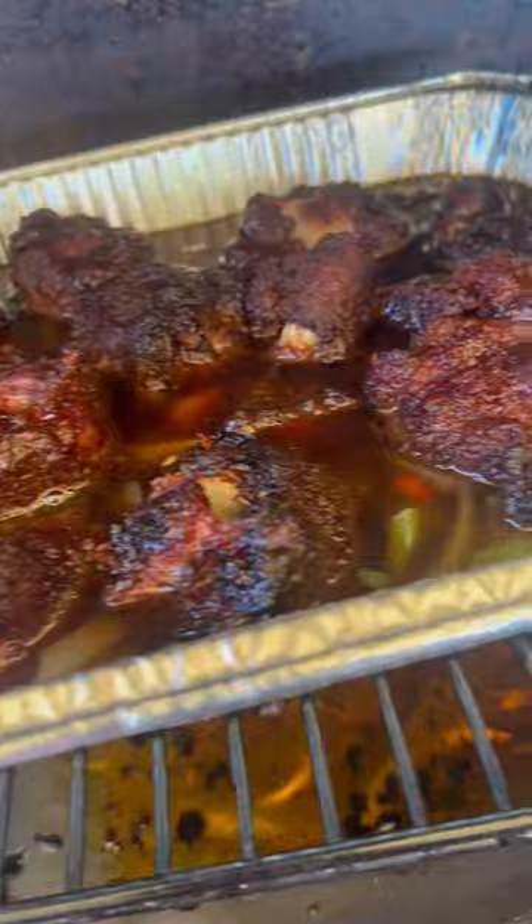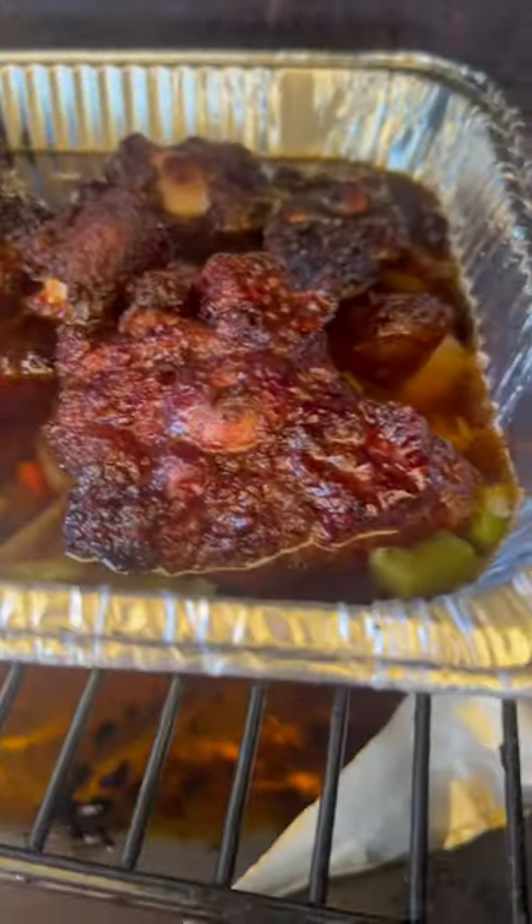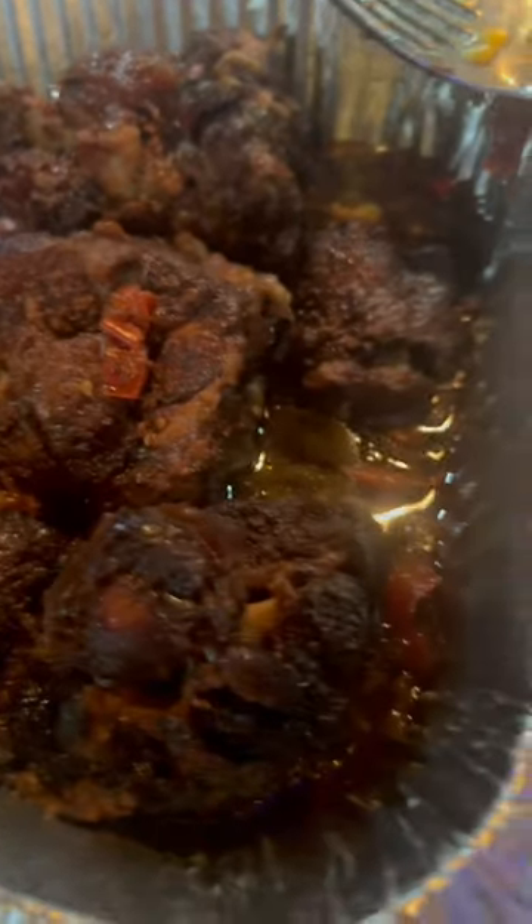Them peppers and onions in there with them oxtails, some beef broth. We're going to let this go ahead and cook on down for about two, three more hours. These bad boys are tender — I'm talking fall off the bone. Yes, sir. Smoked oxtail. We out.